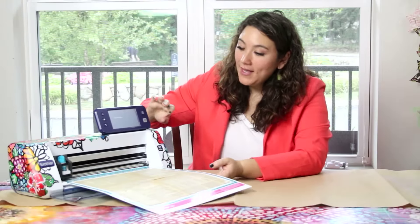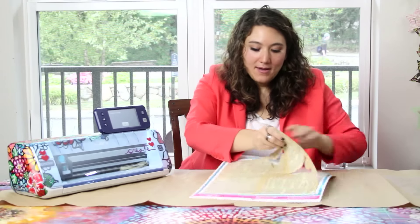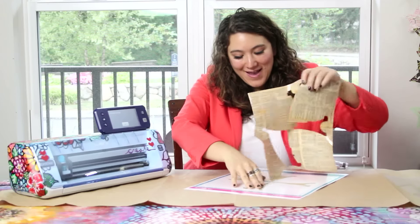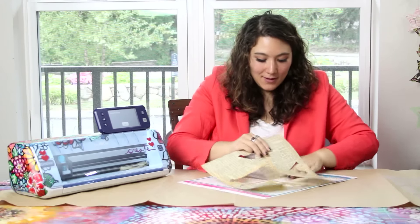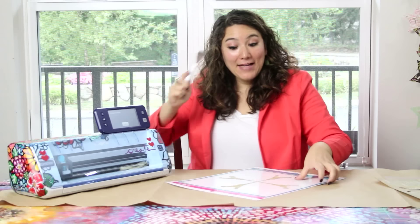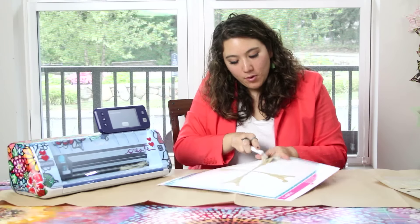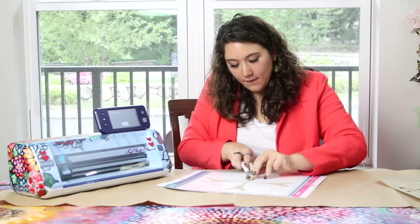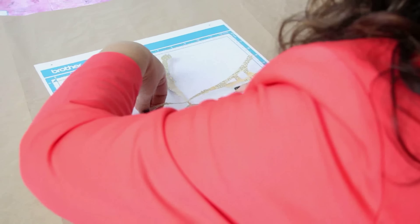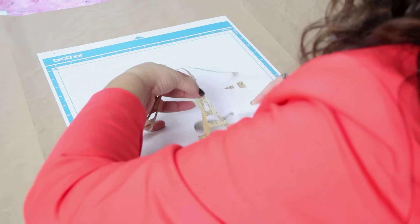Now that it's finished cutting, I'm going to unload the mat and peel away the excess. Once that's done I can give it a pull. I'm going to take my spatula tool, bend the mat, and get under there — because I don't want to rip or tear anything. I want to make sure it comes off really nicely and easily. Once this is off the mat, we are ready to assemble it into our amazing Eiffel Tower ring holder.